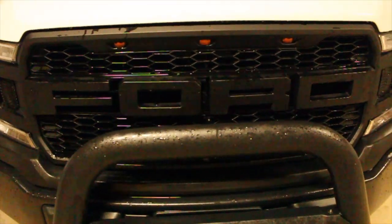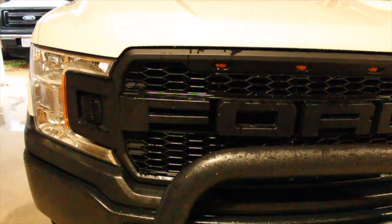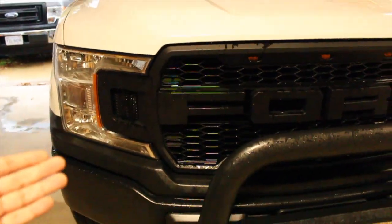The thing is, that grille is super common to get. A lot of trucks, a lot of F-150 owners — that's like the first thing they get. That's like Subarus and mud flaps. That's actually a really good comparison. Now I am definitely going to miss the Raptor style grille, especially on the 18 to 19 because we have that little facelift.